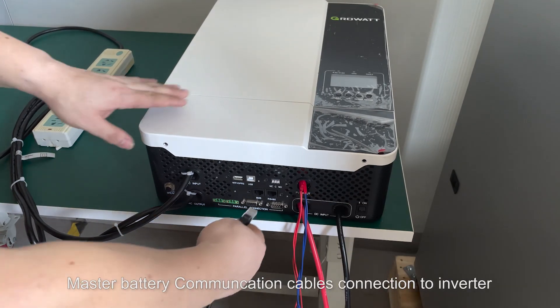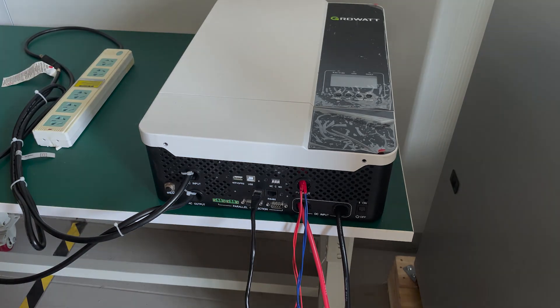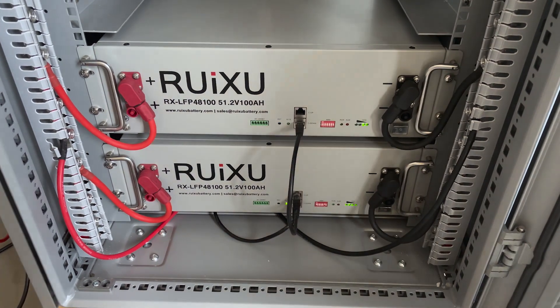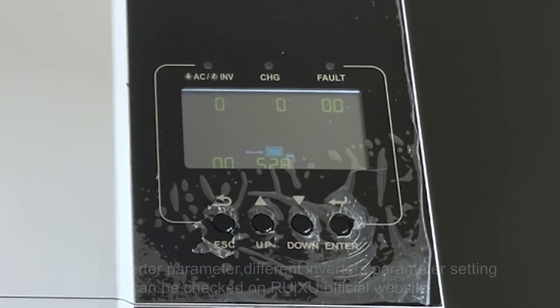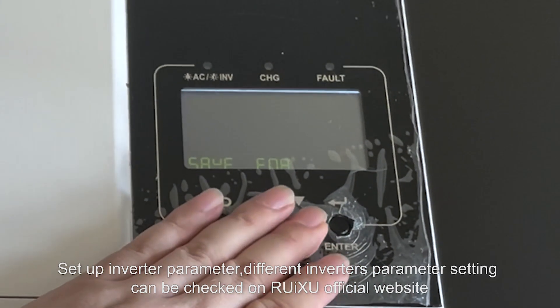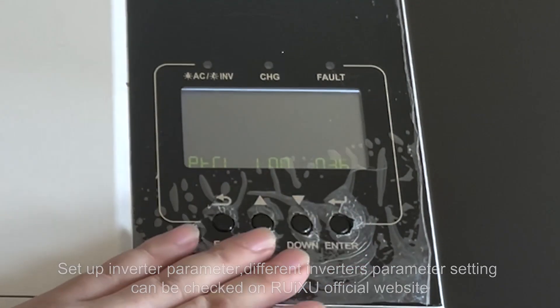Master battery communication cables connection to inverter. Turn on battery power switch. Turn on inverter power switch. Set up inverter parameters. Different inverter parameter settings can be checked on the RUICSU official website.